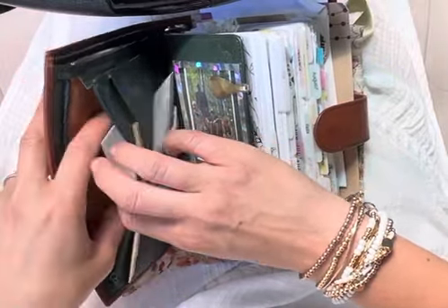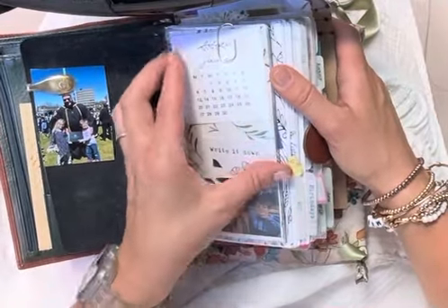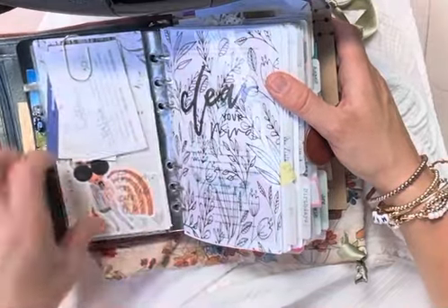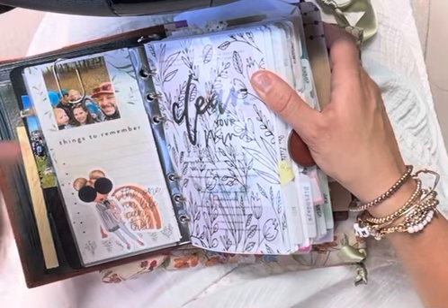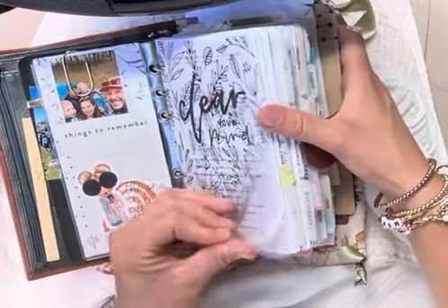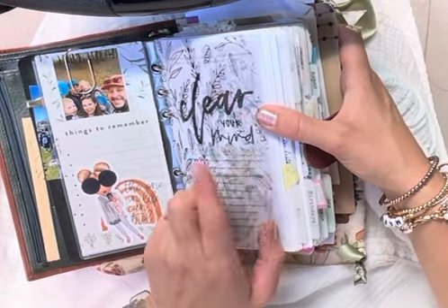After my flyleaf I just have a little dashboard with pictures of my family and a monthly calendar of our current month. I keep my appointment cards right there when I get them from the doctor. This vellum is from Brooke Ava Designs I believe.